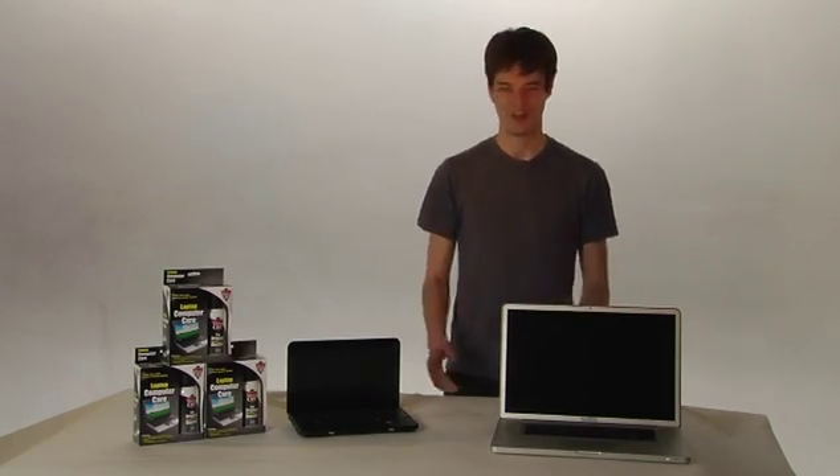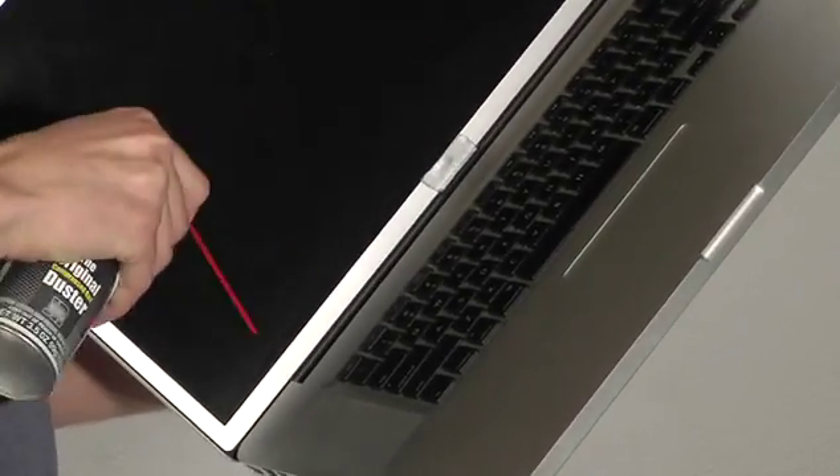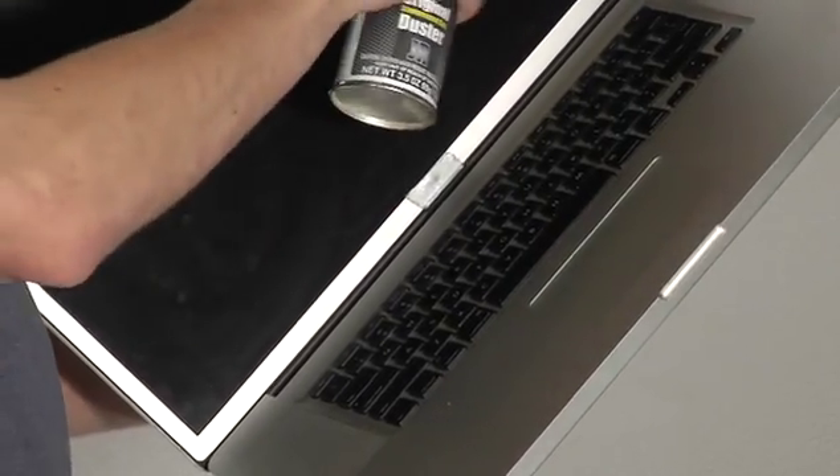First, make sure everything is turned off. Grab the Dust Off duster — let's do the keyboard. Hold it sideways. Holding the can upright, spray short bursts as you work your way around all those nooks and crannies. Watch those nasty dust bunnies hop right out.